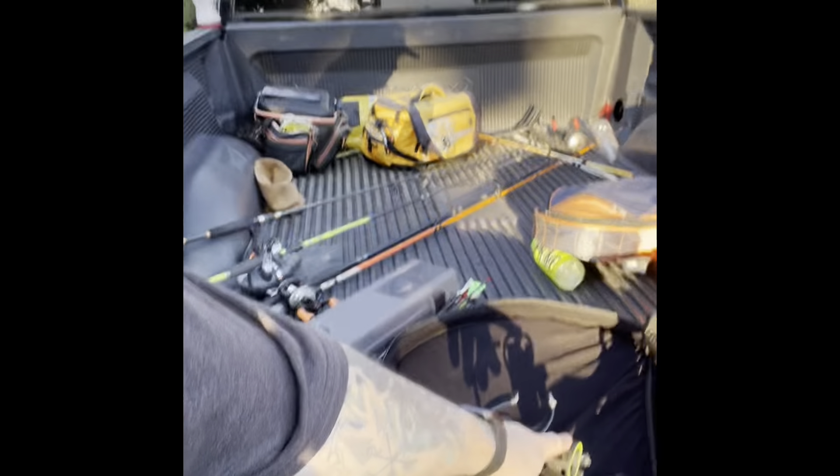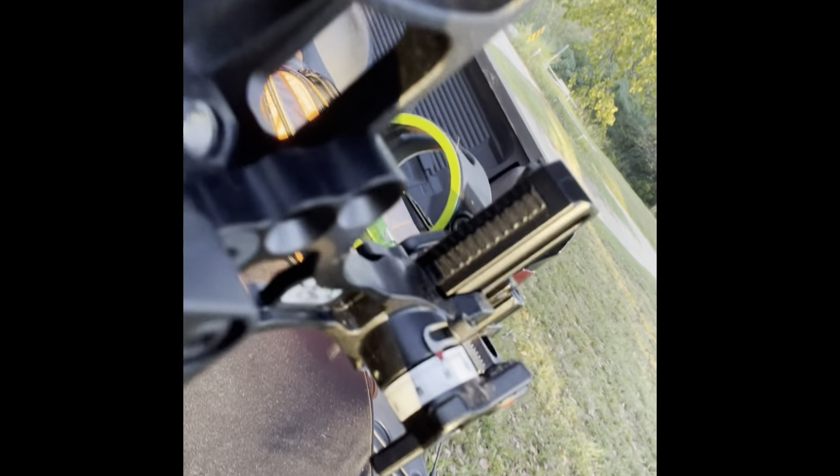I've got my Matthews V3X 33-inch bow out. This is a Matthews V3X - bought it last year, pretty penny. I also have the CBE single pin sight, which means it only has one single pin and it has an adjustable range. Some people like that, some people don't. This is only my second year shooting with it and I didn't shoot a deer with it last year, so I'm kind of getting used to it myself.